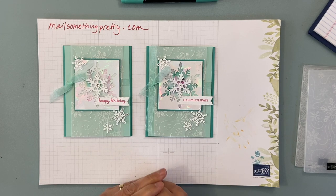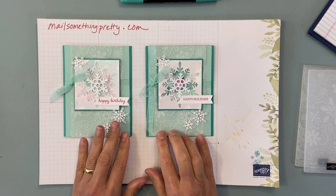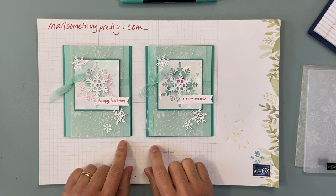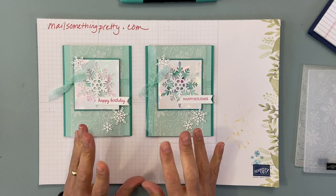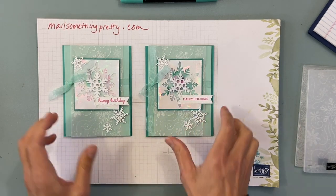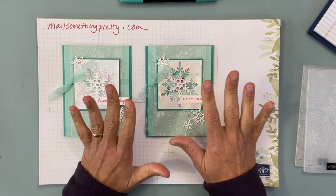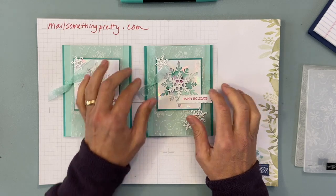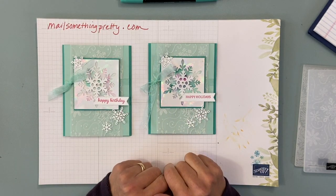Hi everyone, this is Christine Josti of Mail Something Pretty. I wanted to show you this fun, really cool snowflake card. This is actually a club project for our November club. I want to show everyone who is part of club how to put their card together. I saw this card online but it was pink — I just loved it — but I didn't have pink ribbon, and I think it really needed the ribbon, so I turned it into a blue card, which I love.